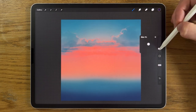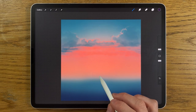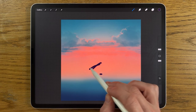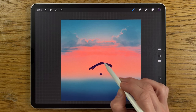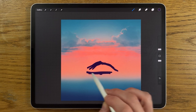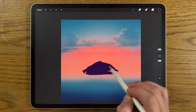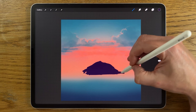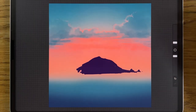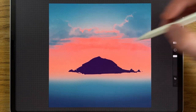Brush size at 2%, 100% opacity. I'm going to pick where I want the island and the horizon to be, choosing about there, then determine how far I want the island to rise up. I'll do a straight line at the bottom, then a curve, fill it in, and have it extending off. Then reduce brush size to 1% to add a couple of extra features sticking out on each side.